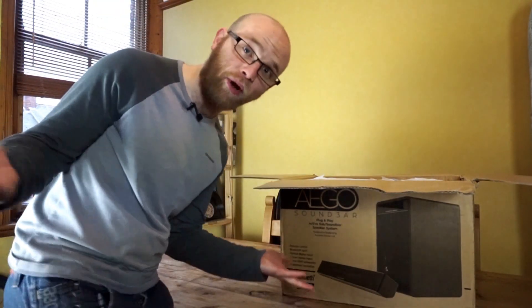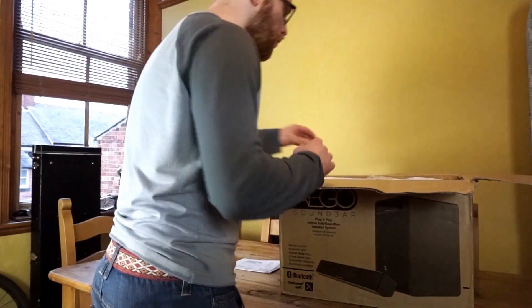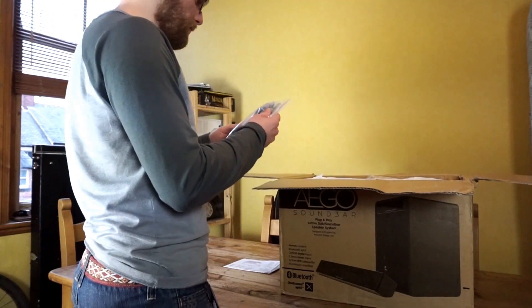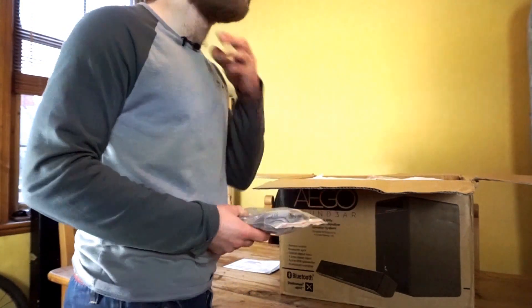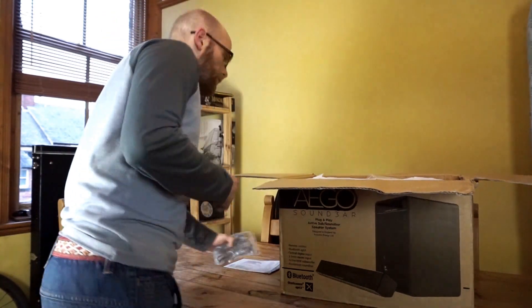And I'll do the Bluetooth bit obviously. So you get some instruction manual — hopefully this is all in focus — and we've got some phono cables, presumably for attaching the speakers to each other.